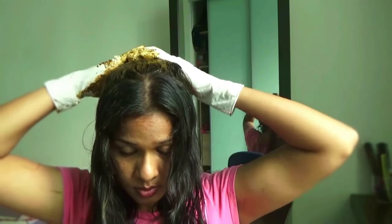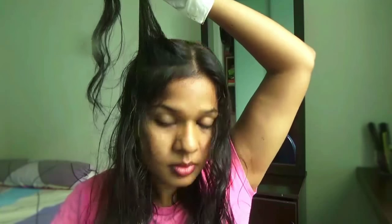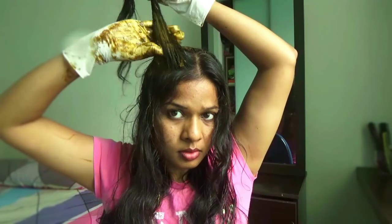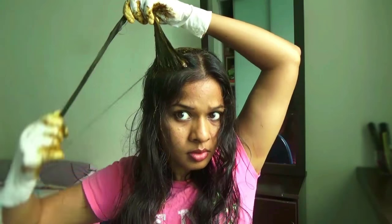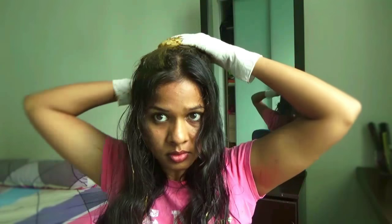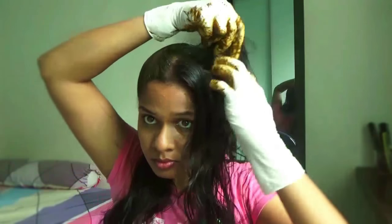Take a small section of hair from the front of the head and apply henna. Fold it to make a bun. Then take the next hair strand just below the previous one, and take the next hair strand at the front as well. Do the same on the left side.